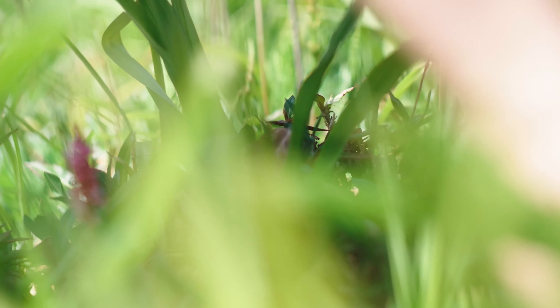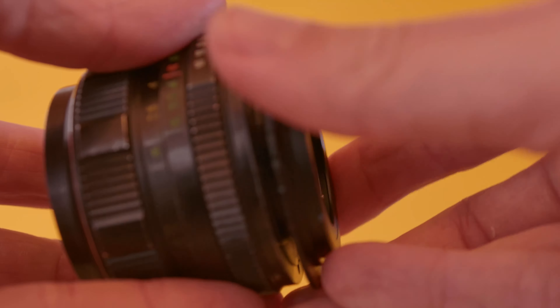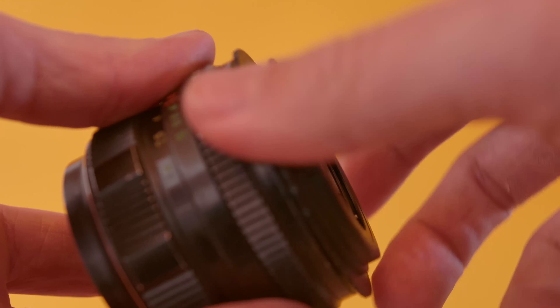These lenses come with an M42 mount, which isn't very common in most recent cameras, so you have to use adapters. I bought a Fuji X dummy adapter and a Canon EF mount adapter, and these work fine. I think I paid like five dollars each for those and they do the job perfectly.